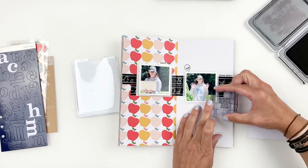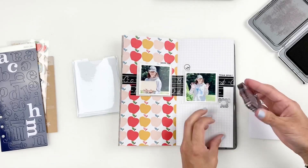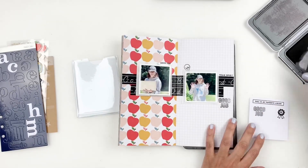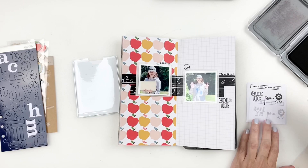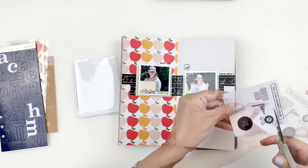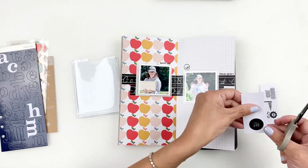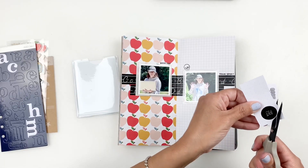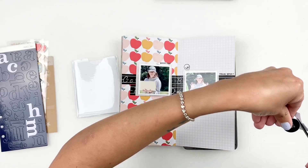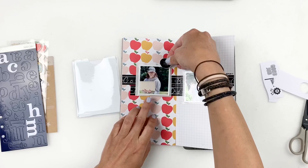I'll trim out the stamped images and add them around my photos. I end up stamping again directly on my spread, but it didn't stamp well. I grabbed my stamp pad and stamped it again but it even looked worse, so I'm going to cover that up with a puffy sticker. For now I'll go ahead and trim out what I stamped on my white paper and use those as embellishments to add some layering to my photos.